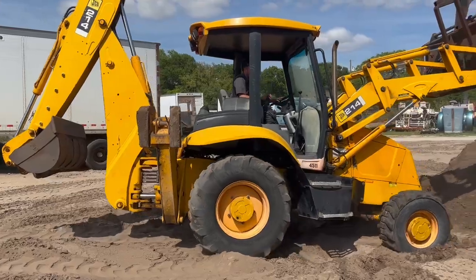Got good tires all around. This also has pilot control — forgot to mention that. Instead of a wobble stick, it's got the pilot control configuration. I believe you can switch from excavator to backhoe controls on this as well.